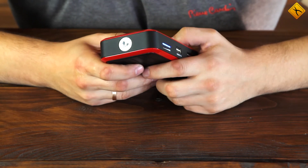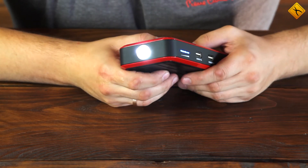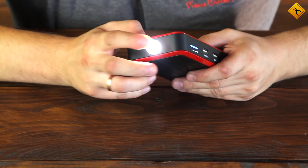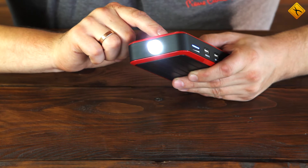Press and hold this button to turn on the flashlight. The flashlight is really bright. There are 3 operating modes: a constant light, a blinking light, and a fast blinking light mode. To turn the flashlight off, press and hold the button again.